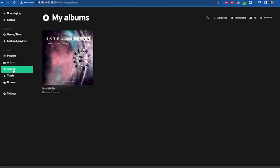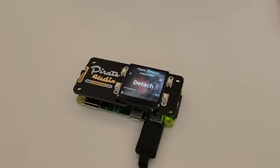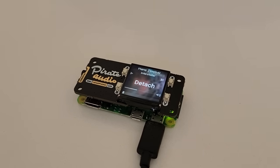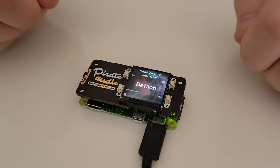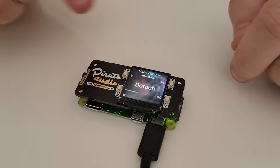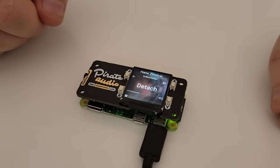Here's Mopidy running. This lets us play music from local files, Spotify, and other sources. You can see the track information and the album art in the background. The buttons also work for playback control, but here's a tip — they're just GPIO buttons, so you can use them, as well as the display, for anything you want in your own projects.